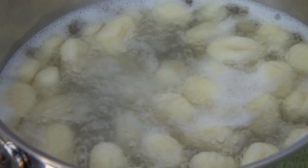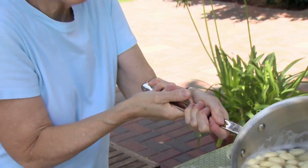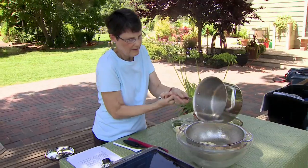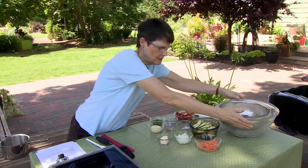As you can see, they've come to the top — they're all floating, so we'll count them all done. Again, it only takes two to three minutes to get to that point. Then you want to drain them off and keep them warm while you get the sauce ready. I'm going to put a lid over them just to keep them a little bit warm, and we'll do the final drain in just a minute.